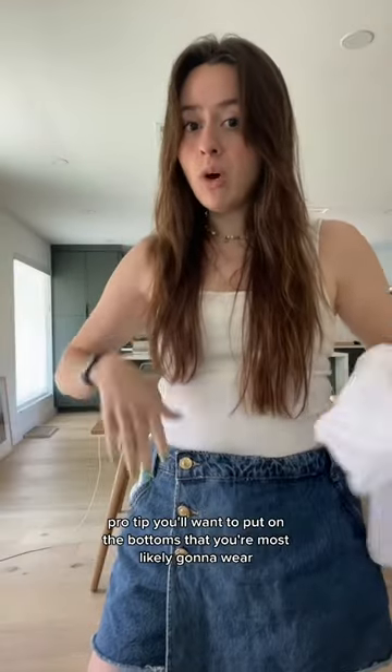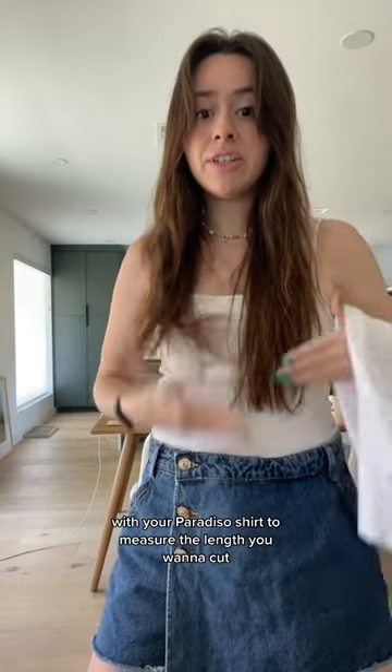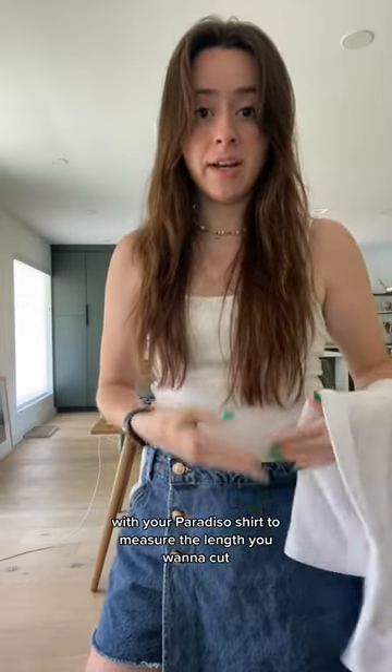Pro tip: you'll want to put on the bottoms that you're most likely going to wear with your Paradiso shirt to measure the length you want to cut.